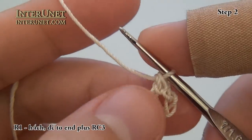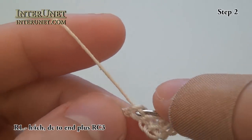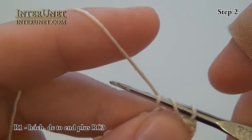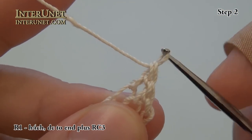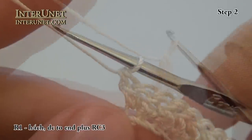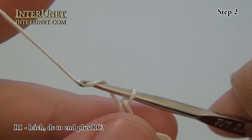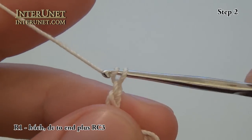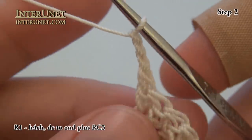Then I will just repeat double crochet all the way across to the end of my first row. Work three returning chains and turn.